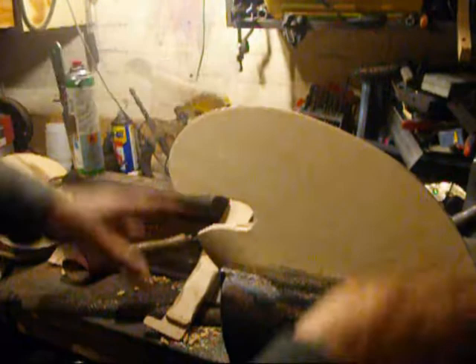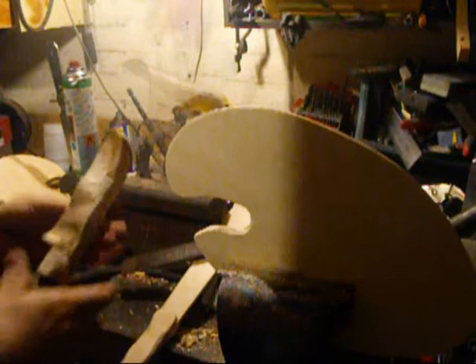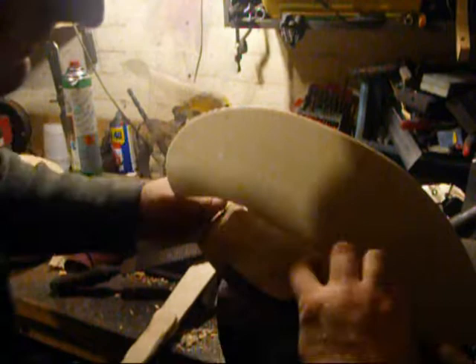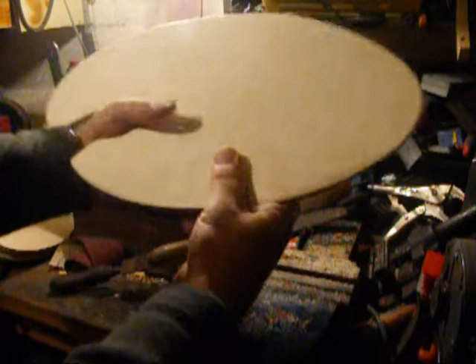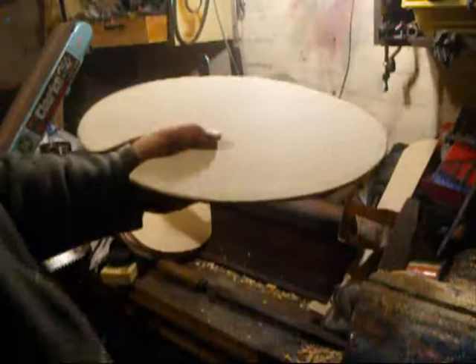So I'll move that out, bring that a little bit more horizontal, go back to the rasp. Keep playing with it — I'm getting close there but that's still getting in the way. Keep going to and fro with the vise, gradually getting myself a decent fit in there.